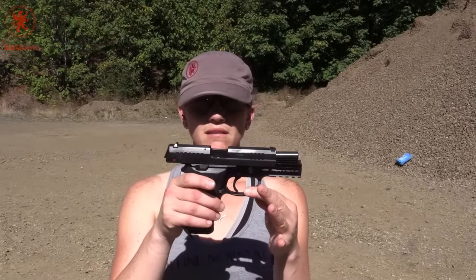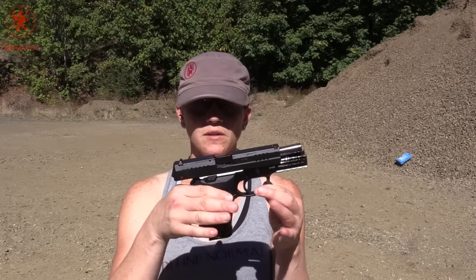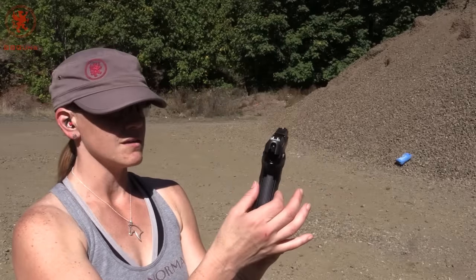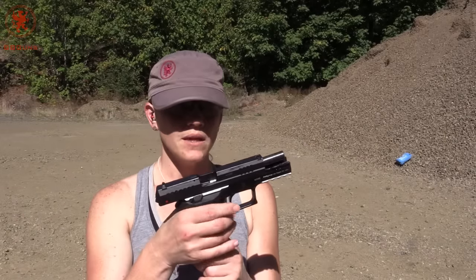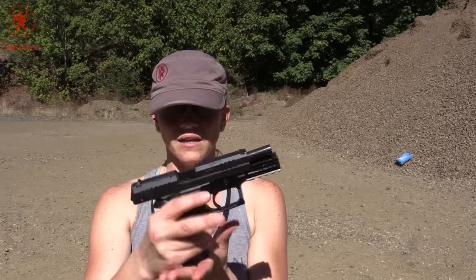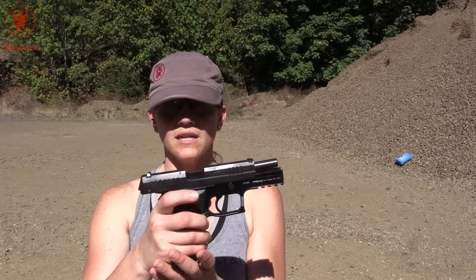Not a bad gun. It's a little bit wide for my hand, both width here and then width here. It makes things a little bit difficult to get to. It does have the dual-sided ambidextrous mag release, which I can get to, but definitely can't get it on the other side. Can't really get to the slide release either.